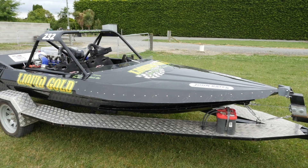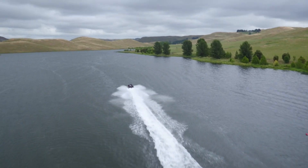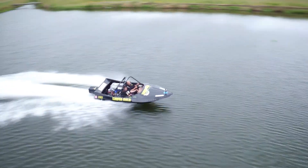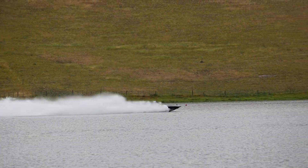With 1200 horsepower, 550 kilograms, and the ability to do zero to 100 in less than two seconds, the performance out of these unlimited super boats is hard to match. I'm Andre from the High Performance Academy and in this video I'm going to give you a quick insight into what makes a competition unlimited super boat tick.